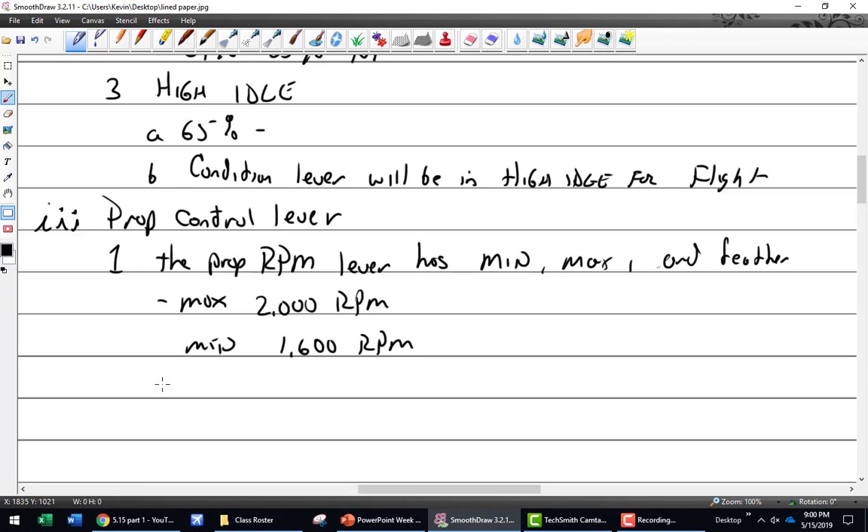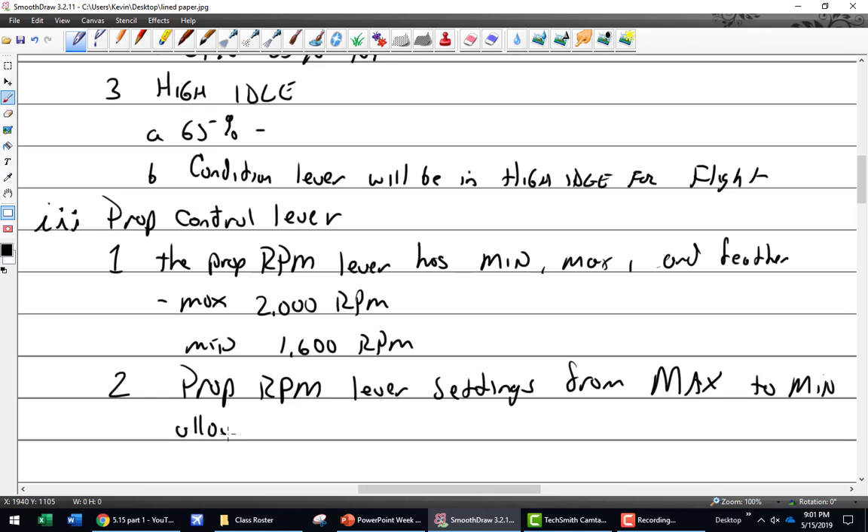I don't want to talk about reverse - I'm going to talk about feather because that's a whole different lever. The prop RPM lever settings from max to min allow the pilot to select the desired RPM. Just like in a regular piston aircraft, you can set your RPM exactly where you want it.